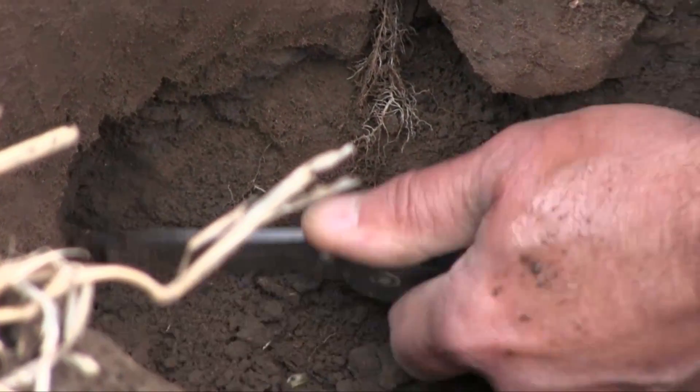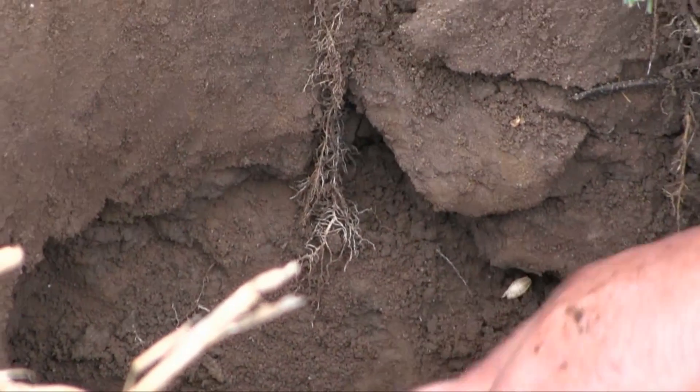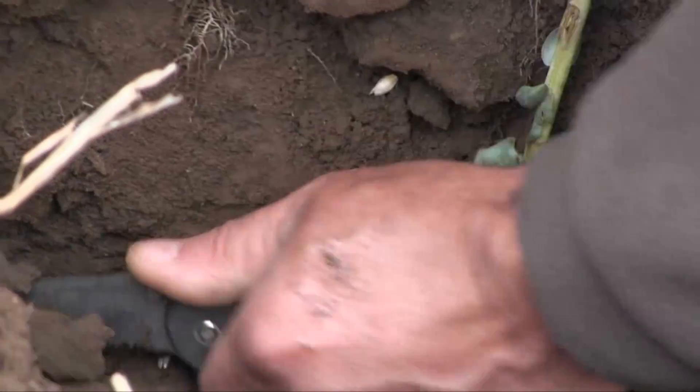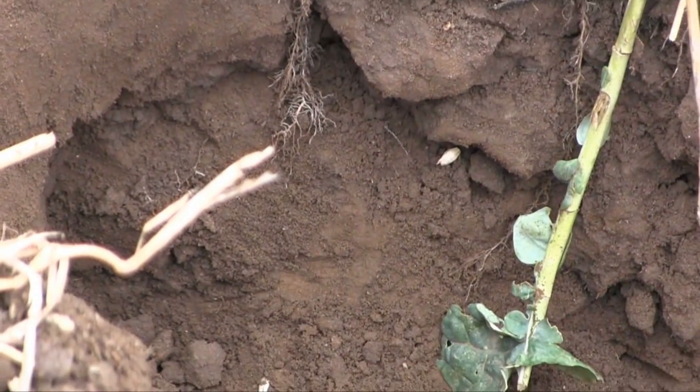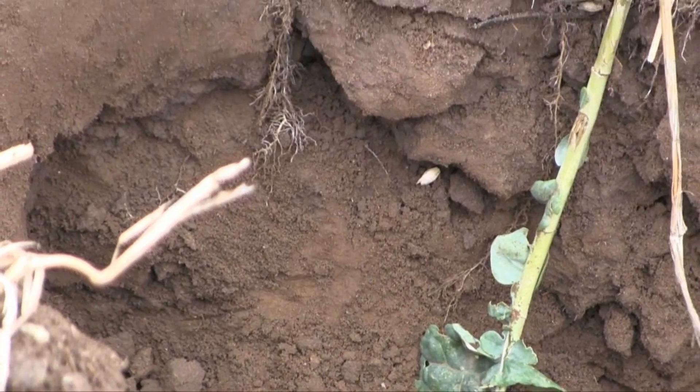The easiest way to show that is to look at the roots from the previous crop — they'll tell you whether they were actually able to get through that profile, or whether the porosity and compaction is tight enough that it's not allowing roots through.